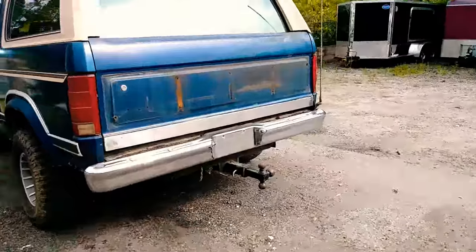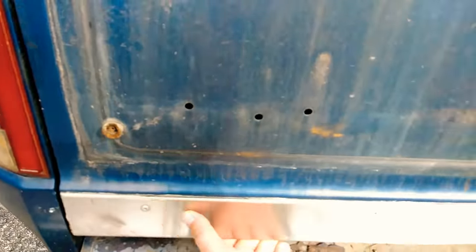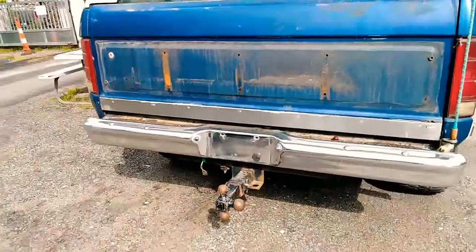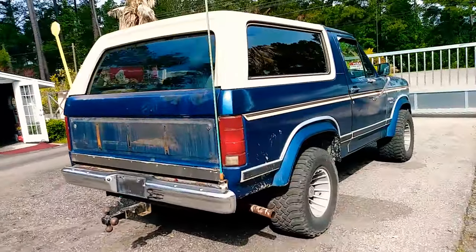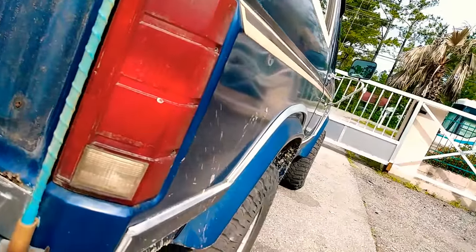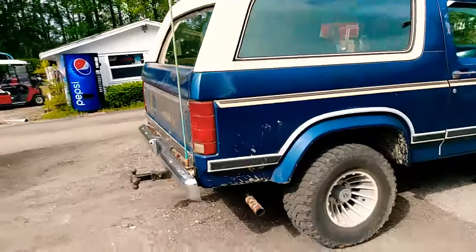It is rotted out back here — the previous guy put a piece of stainless on there at the bottom. Take that off, it's got a couple little dents down the side of it, but overall this Bronco is in really good shape. This is a one-owner Bronco too.